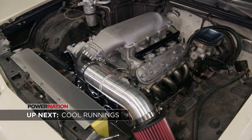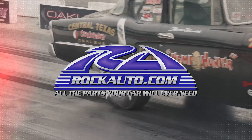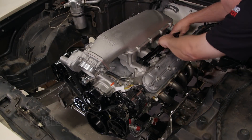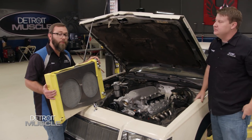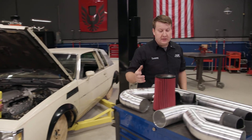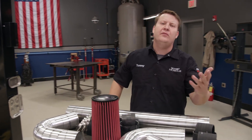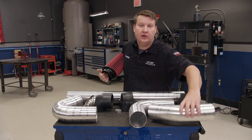The Street Regal gets a high-end cooling system and is one step closer to lighting the fires. We've got our belt drive all installed and now it's time to move on to getting our cooling system mocked up and figuring out what we're going to do for our air intake tube. For our induction system we went to Summit Racing and got a universal kit that has several different bends, a filter, and some brackets in it.